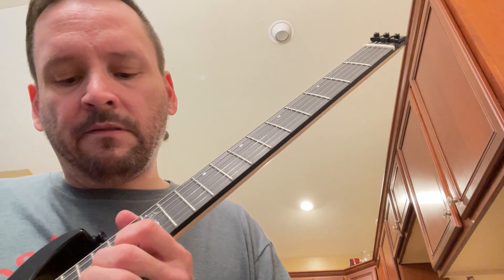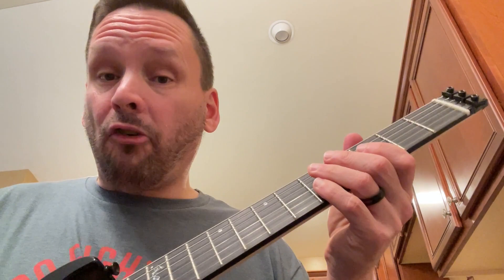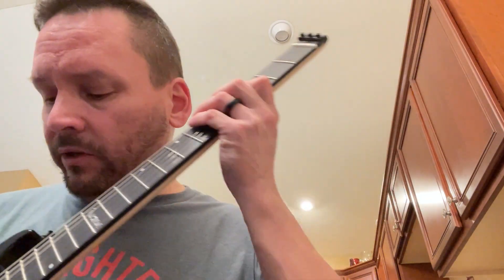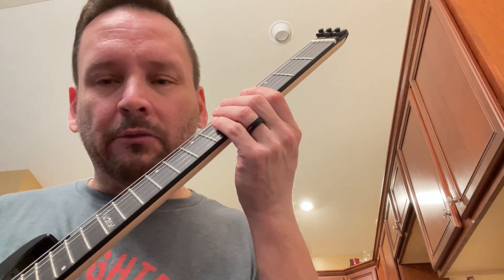They're stainless steel frets, which is a plus. It's got a very unique tremolo system and the tone isn't horrible. The five-way switch is tilted — looking down at it, it's not straight up perpendicular to the body, and that bothers me a little bit.